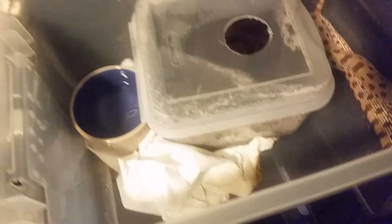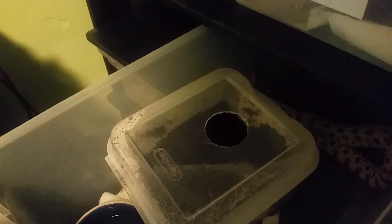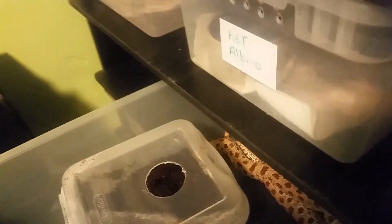What are you doing besides bunching up your paper towels? Good job. Here, let's give you a decent size one.